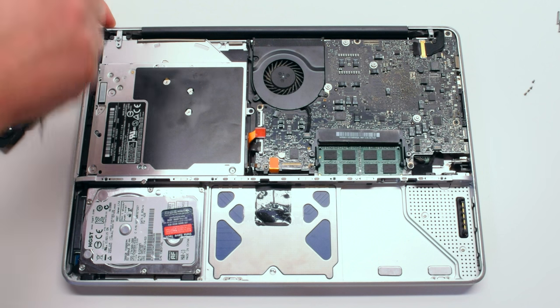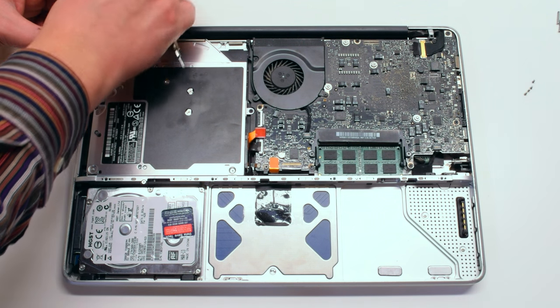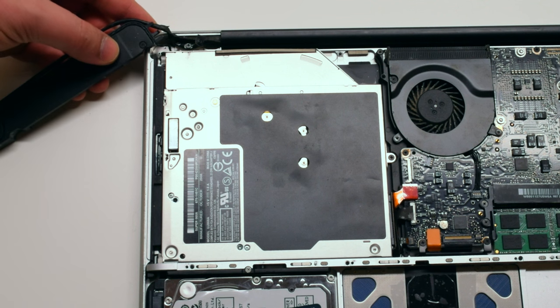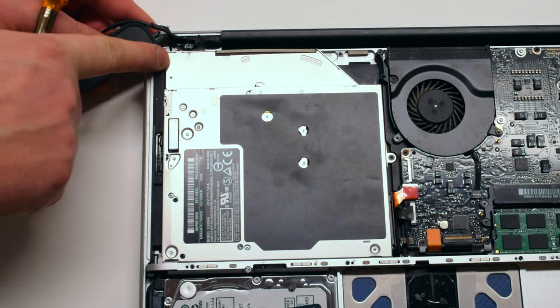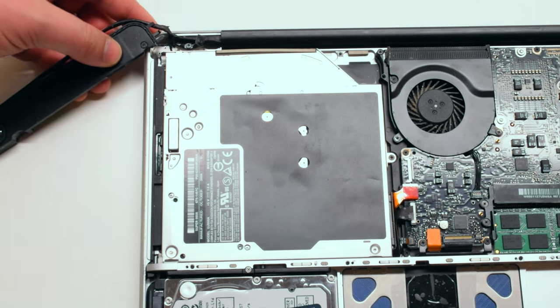Let's go ahead and pry that screw out and move it out of the way. The actual SuperDrive is being held in with three Phillips head screws. Let's get those screws out of the way.